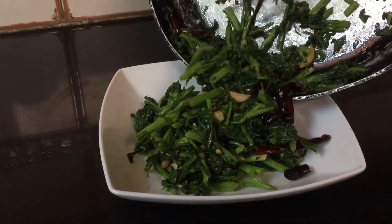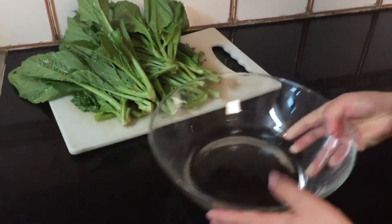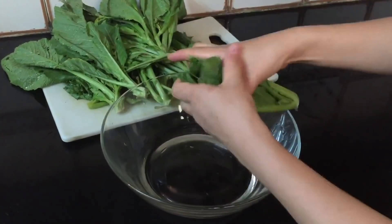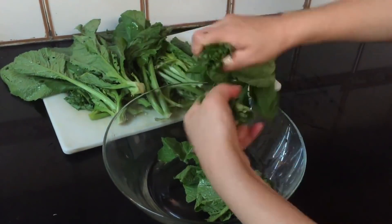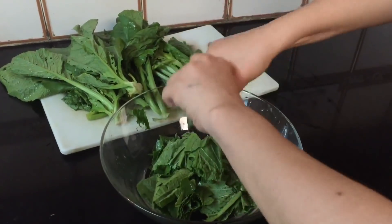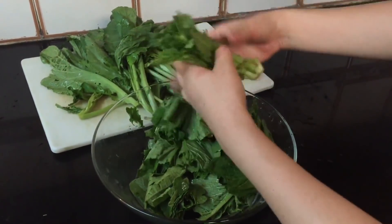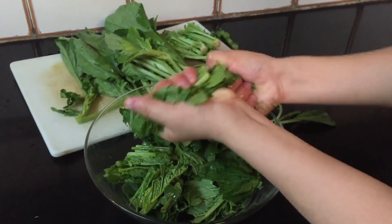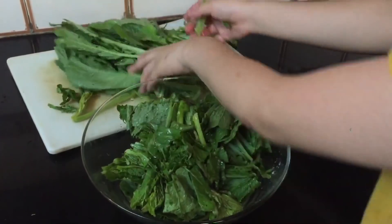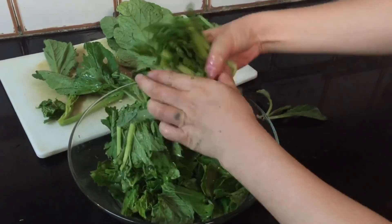First I'm gonna chop the spinach. I'm gonna just roughly cut it by hand. You can chop if you want, you can use a knife. First chop all the leaves. The root is a little hard, so if it's too hard you can set it aside. I'm gonna prepare all these leaves first.